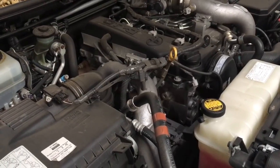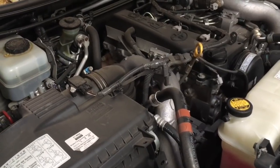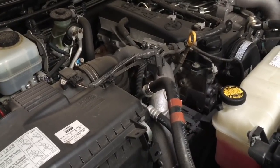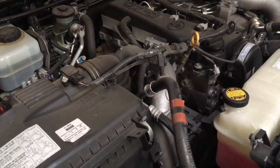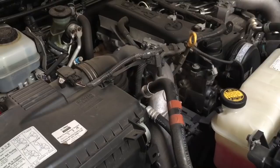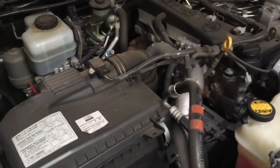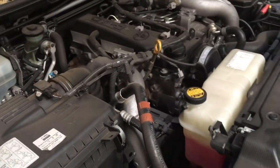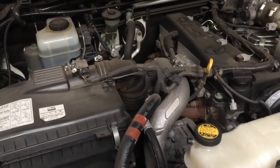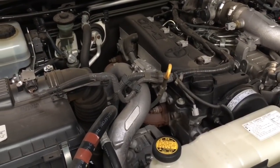Hey guys, just another quick video about servicing for the DIYs. We're not trying to encourage you too much to do your own servicing or to not do it — it's just information. Obviously you don't get everything in a few minutes, just little snippets here and there to hopefully make you more equipped. So if you are servicing your vehicle yourself, I'll give you a quick idea of things to check under the engine bay.